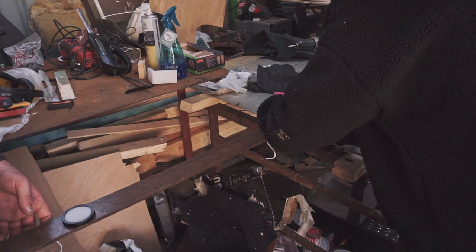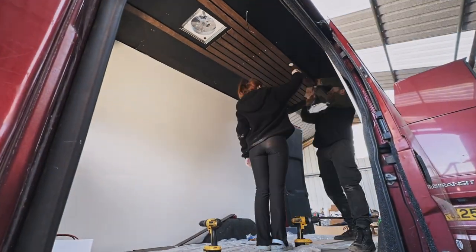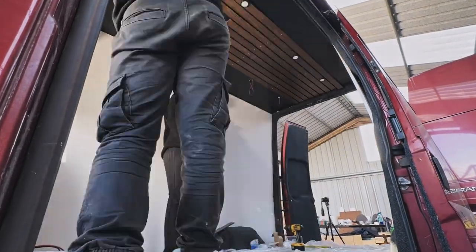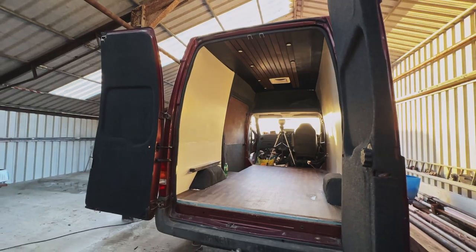I can't lie, I hated this part. Electricals really isn't my thing, but Aramis powered through with a bit of my assist. After what felt like forever, all six lights were in. Now time to test if they work.